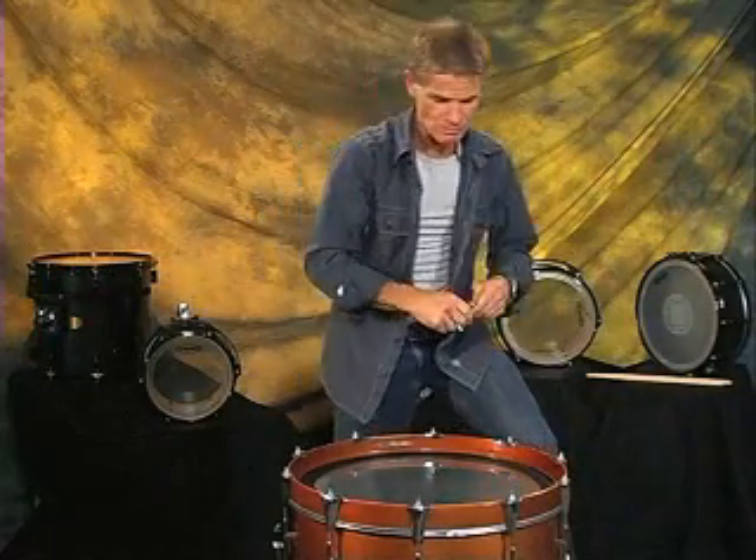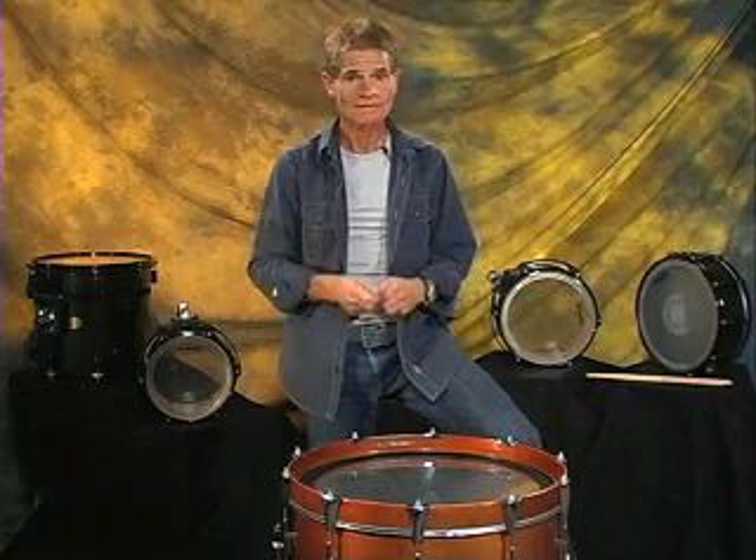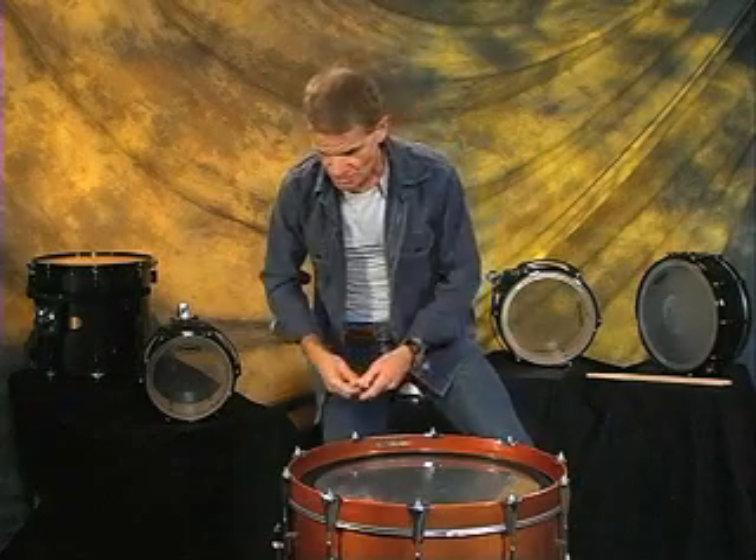So we've got to get what I call LPP — lowest possible pitch. Unlike the tom-tom, it's really difficult to hear a pitch from this drum, so you're kind of off the hook here. You have to use your instinct, your intuition. Think of the bass drum as the heartbeat of the drum kit, so it should sound like a heartbeat. That's what we're aiming for — lowest possible pitch.